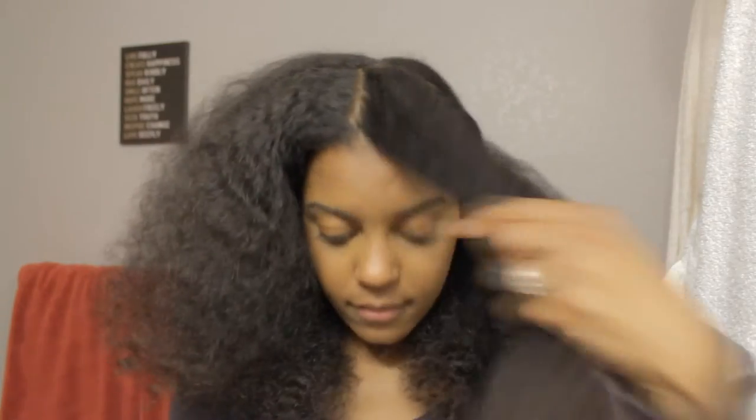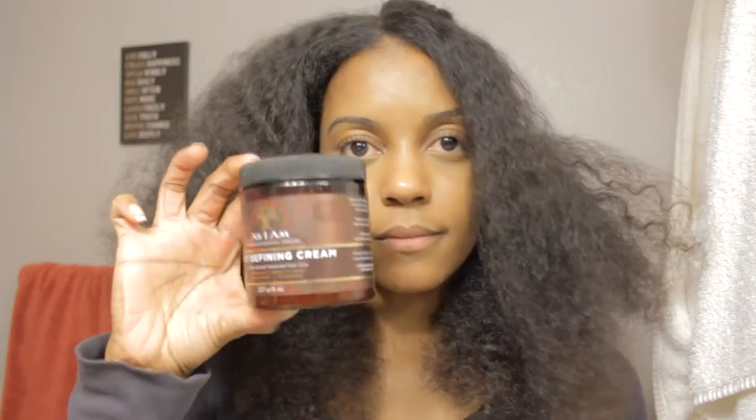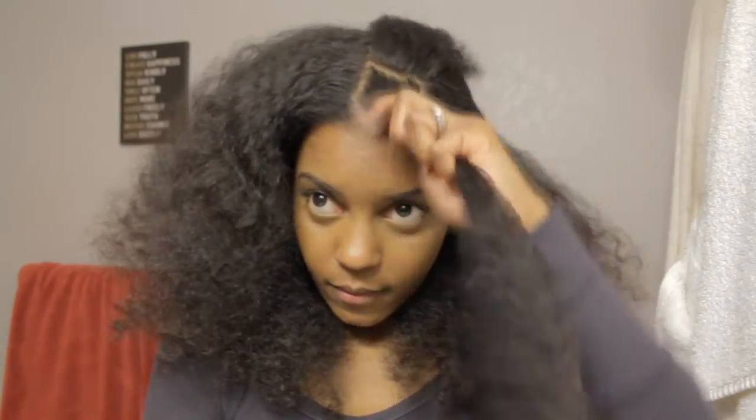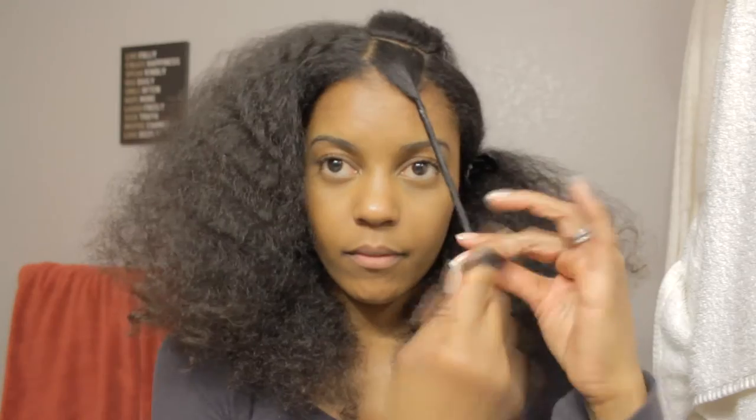Then I'm going to divide that section in half, first combing through it. Now I'm going to divide it in half and take a little of that twist-defining cream on my fingertip and work that in from ends to roots. Take the brush again and make sure all the product is evenly distributed. And then I'm going to start twisting it all the way down.